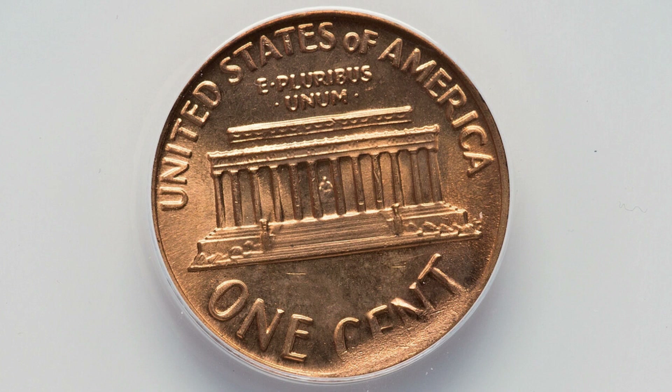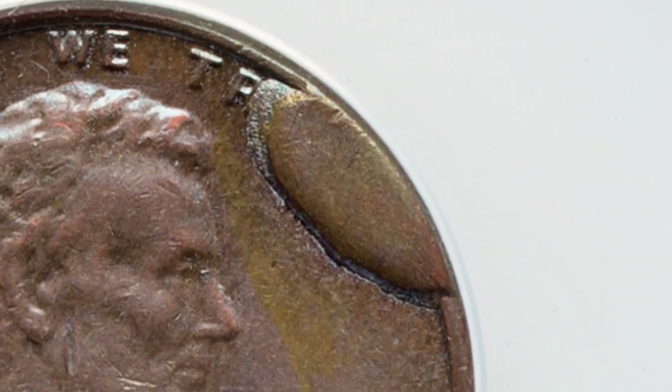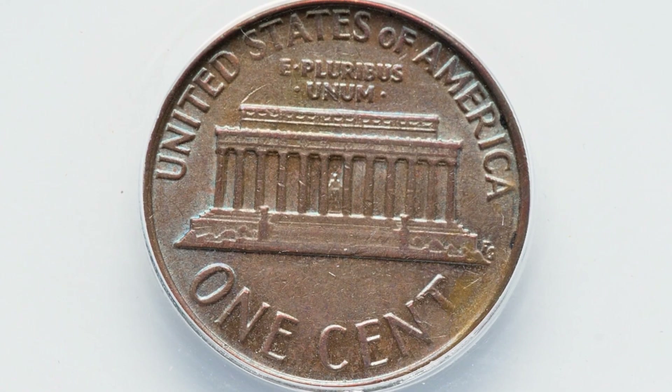Here's a 1975 Lincoln cent that has a die break as well, in much worse condition — graded by Annex at a 61 brown. You'll see that die break at the top of the Lincoln cent. This coin only sold for around $40 at auction.